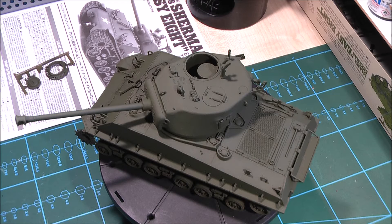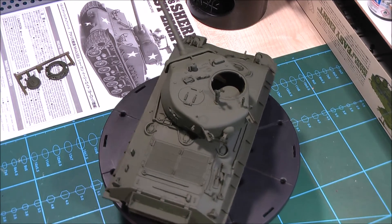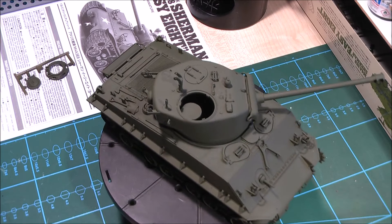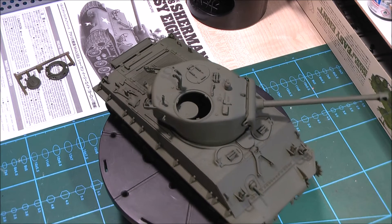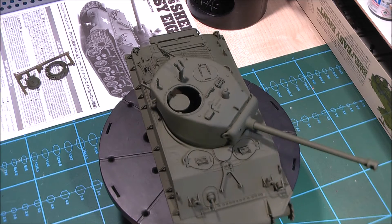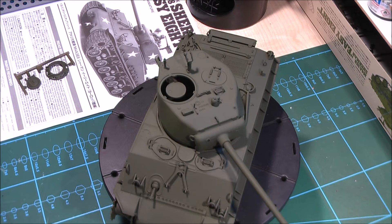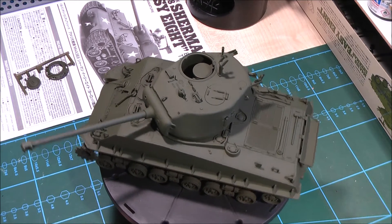Well, what can I say? The EZ8 is a small masterpiece of Tamiya engineering. This was a Christmas gift from my son, but you can buy it for about 28 British pounds and it's definitely worth every single penny. No flash, no unnecessary ejection pin marks, every single part fits excellent. So guys, if you ever had any doubts about buying this kit, grab your wallet or credit card, find your nearest hobby store and buy it. It's definitely worth it.